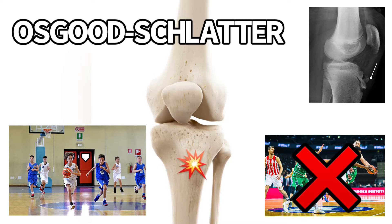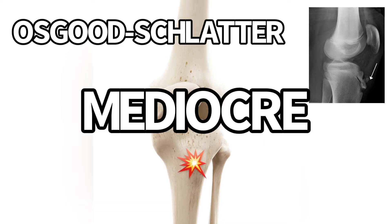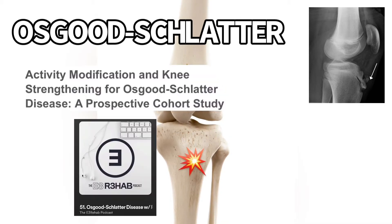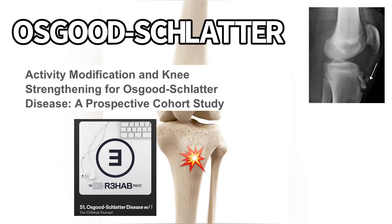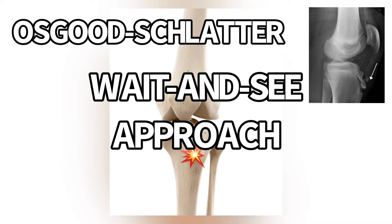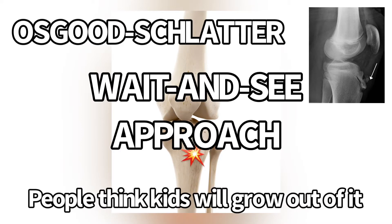The problem is that most of the stuff out there is mediocre. This researcher, Michael Rathliff — I'm going to talk about his study and a podcast he was on — has some pretty good research. Most of the research is not very good, and it might not be that successful for kids with Osgood-Schlatter. The typical approach is wait-and-see because people just think that kids will grow out of it. That might be the case for some kids, and it's definitely not the case for others.